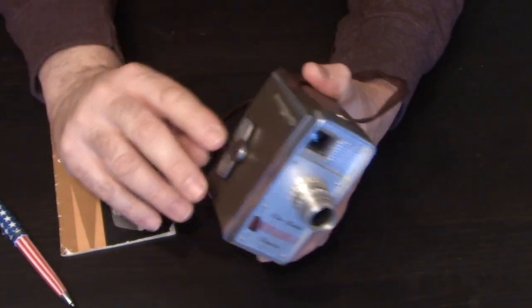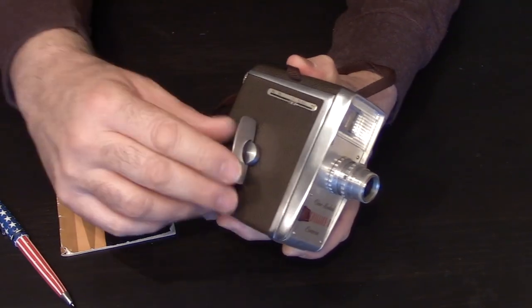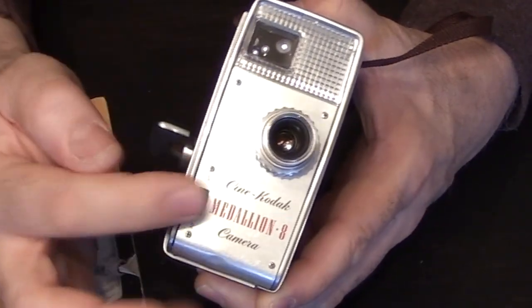The first thing to note about this camera is that it takes no batteries — it's a wind-up camera. On one side of your camera you have the winding mechanism, and in the front of your camera is your lens and your shutter.